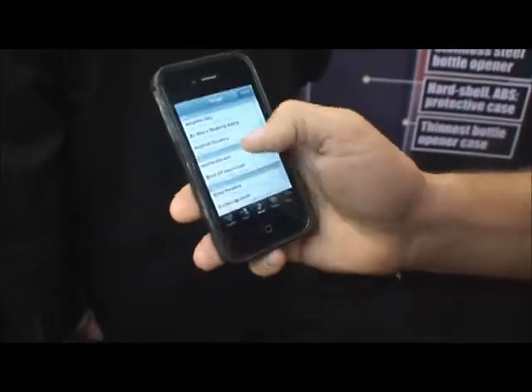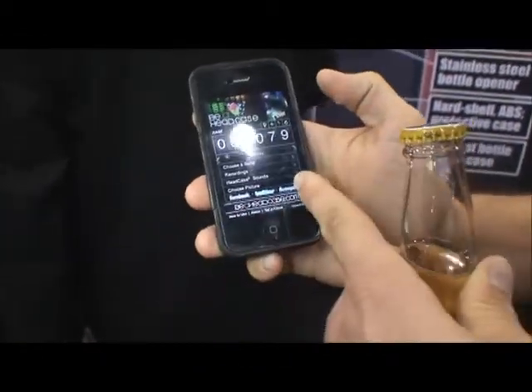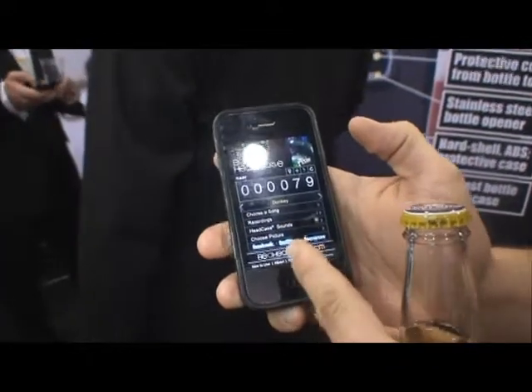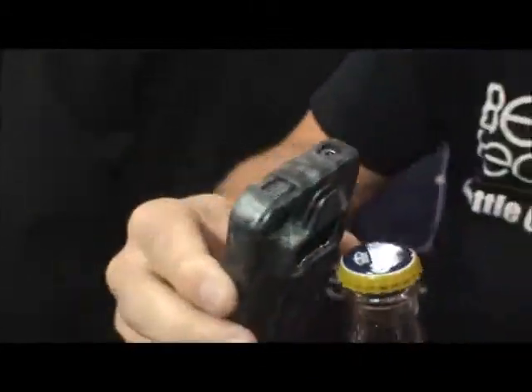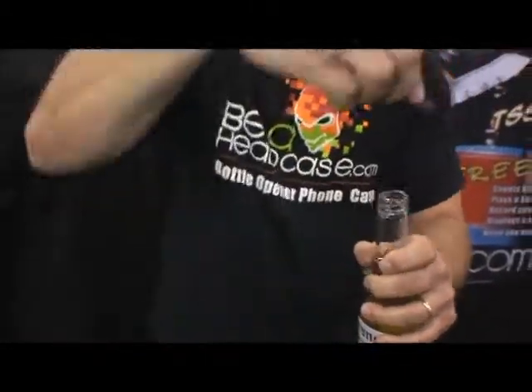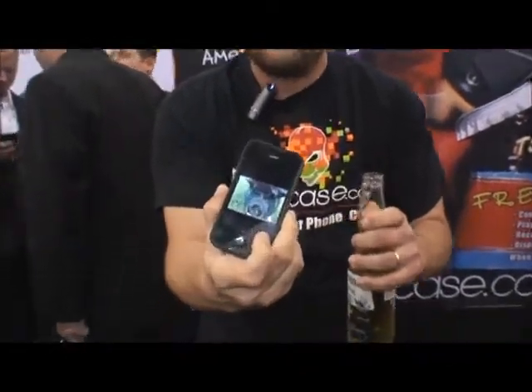Choose a song from your iTunes, choose a sound — we have pre-recorded sounds. Facebook, so it interlinks with your social networking. Once you open the beer, it plays a funny sound and it plays your picture.